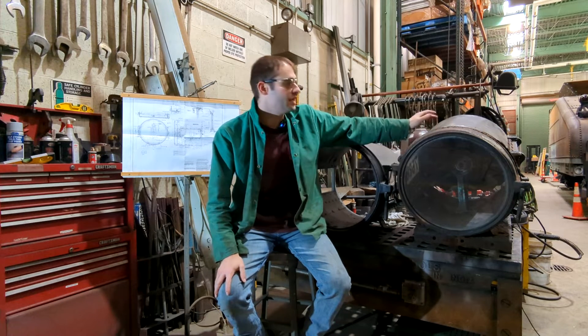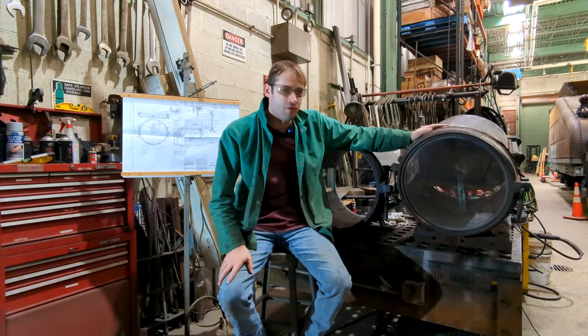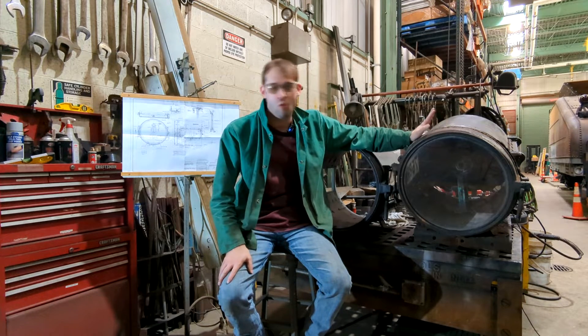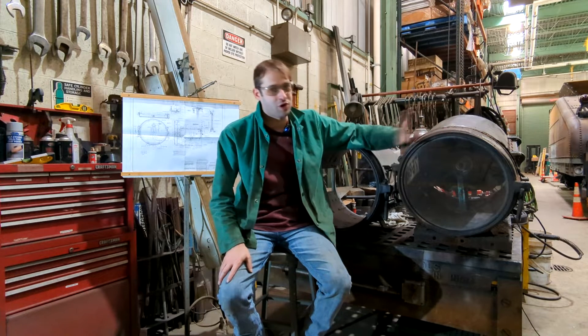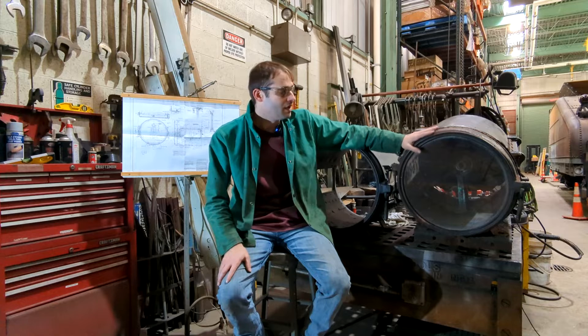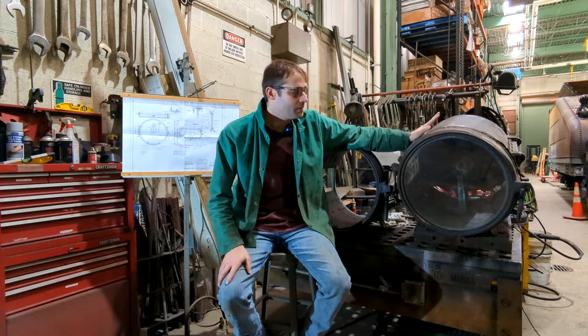Before we get really involved in starting the build, I wanted to take a couple of videos and go over the history of the headlights, what replaced them, why we are replacing them, how we are going to replace them, and what parts I keep from the original headlight and use in the reproductions.